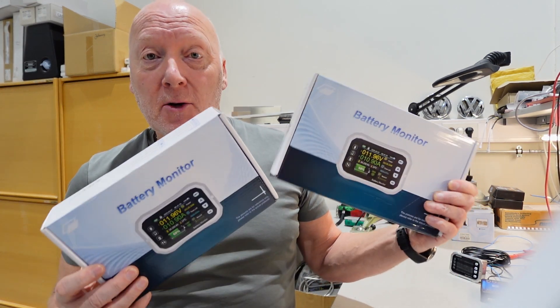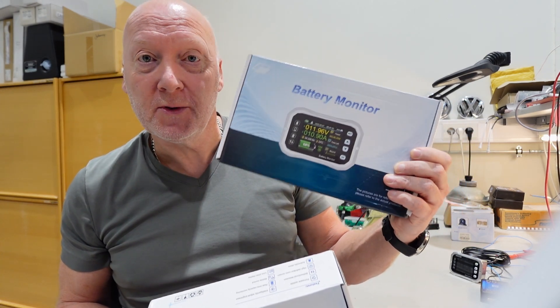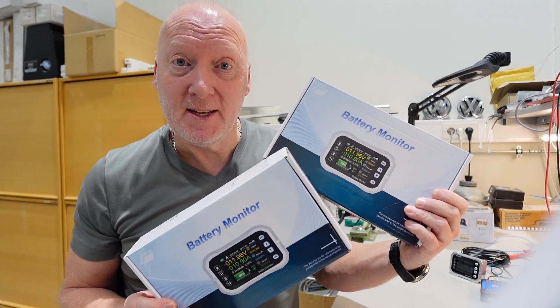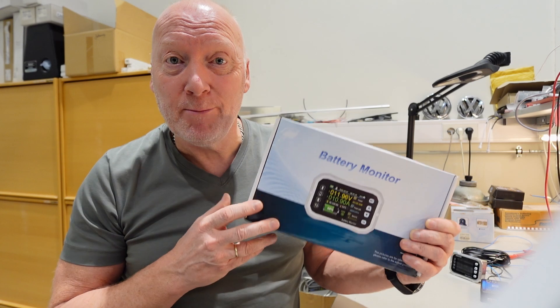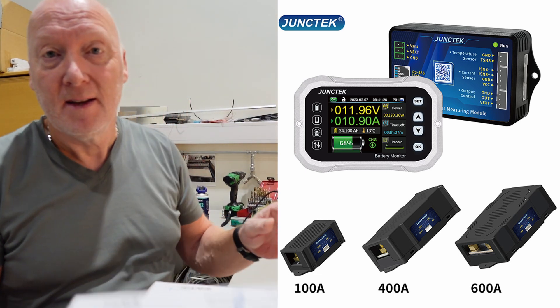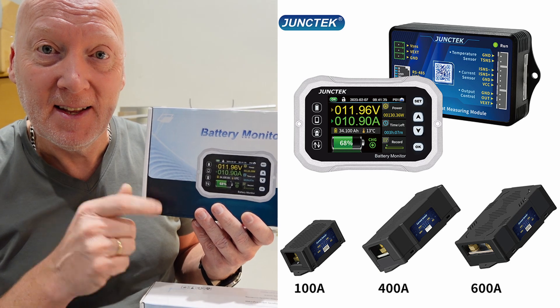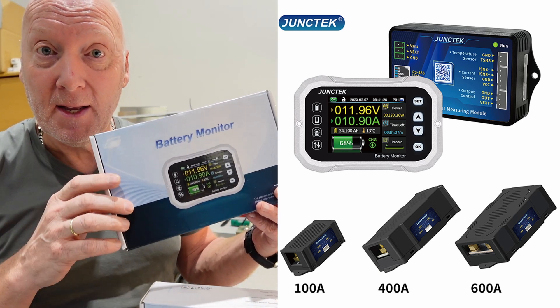Hello guys, today we're going to take a closer look at the Junstek 100 ampere and 400 ampere battery monitors. These are a great improvement over the old one that I did last year, because the new ones have a negative temperature protection. We're going to take a look at this — first, do a quick unboxing.